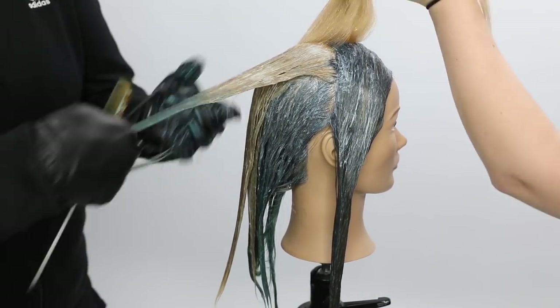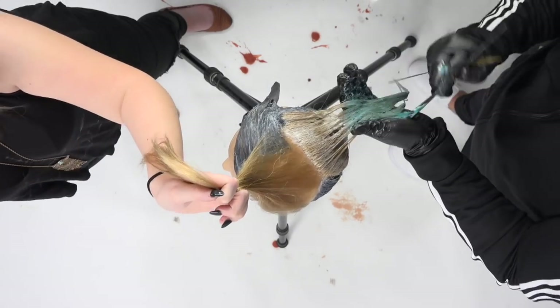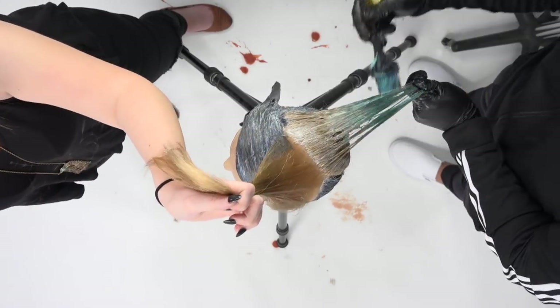Now I'm adding that mint in because this is the point where it's going to start moving into where I don't have any mint in the hair color technique.